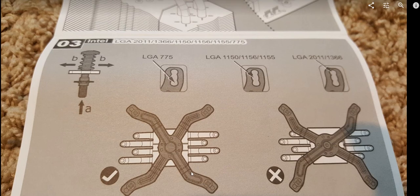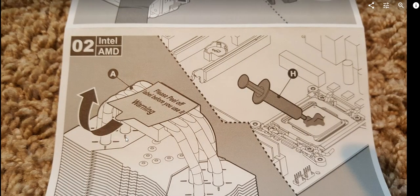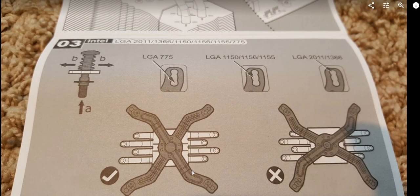Make sure you have the cross bracket facing the right direction. If it's wrong, you need to turn it 90 degrees. Move the cross through the gap and position it correctly. Looking at it from the top makes it easier to see if it's oriented properly — it's a little confusing but you'll figure it out.